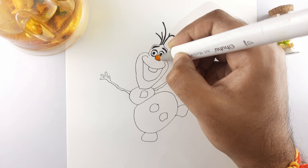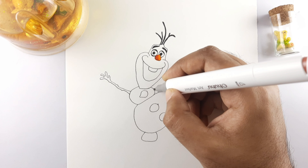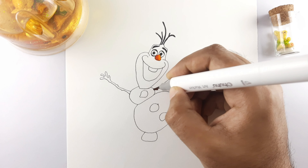Color the nose with orange color. Color the hands with brick brown color.